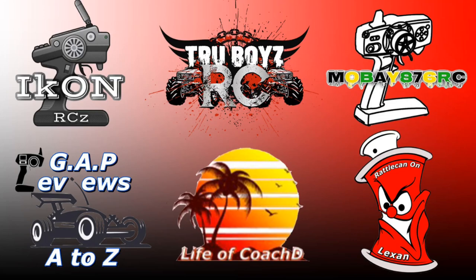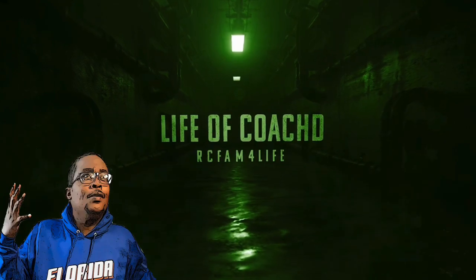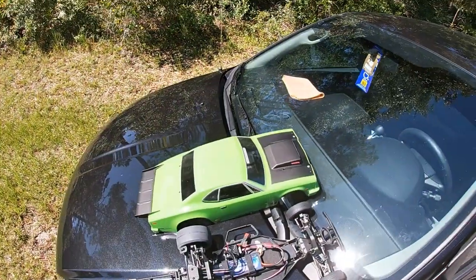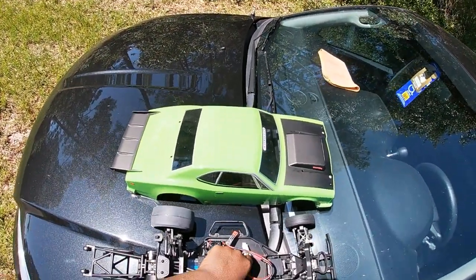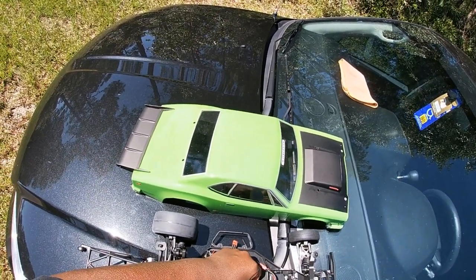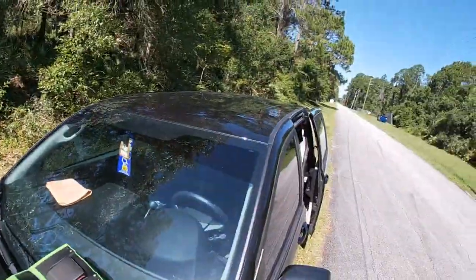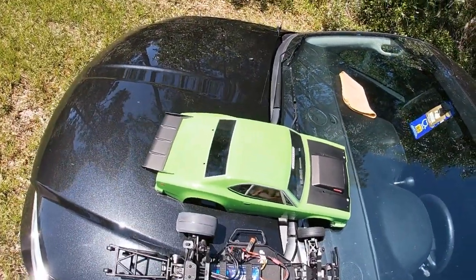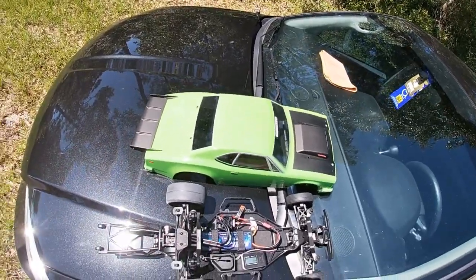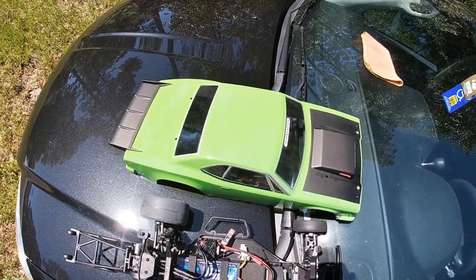What's up YouTube, don't forget to head over to my brother's channels for some great content. Don't forget to like, comment, and subscribe. It's your boy Life Coach D out here with the DR10. Found a nice little straight away - we're out in the GPS spot, going to get a quick speed pass and then get a couple hits.